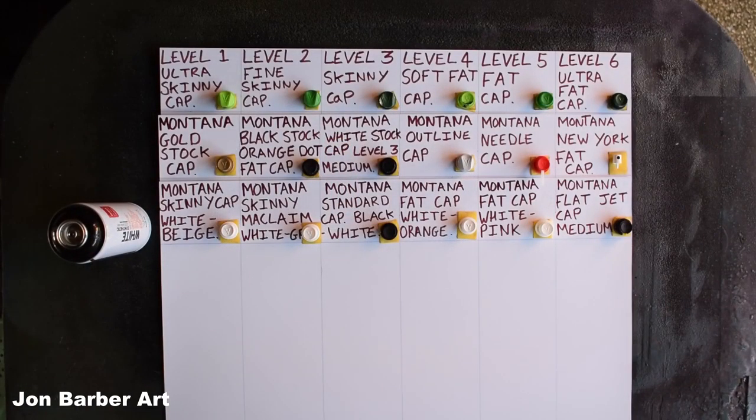With that explained, I'll move on to showing you how all these different caps spray. All the caps I'm going to be showing you are male caps. I'll be trying out 18 different caps spread over three different sheets, as they won't all fit on the same table together. Later on in the video I'll show you them all lined up so you can see how all the different caps sprayed out. I've set it out so you can see the name of each cap.